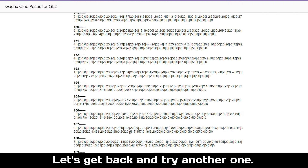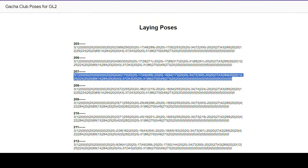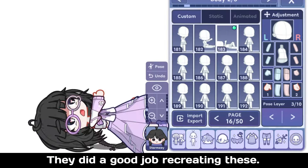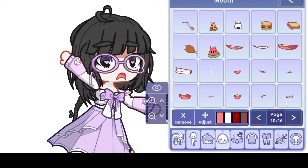Let's paste — Control plus V if you are on PC — and look, it worked! We have a floor sitting pose here. Let's go back and try another one: a laying down pose this time. Amazing, they did a good job recreating these — looks just like the ones from Gotcha Club.